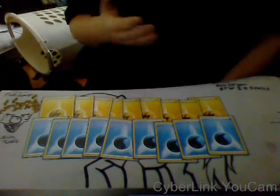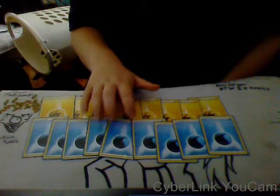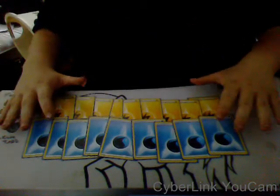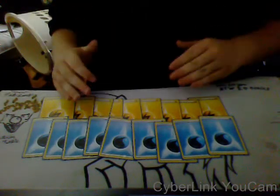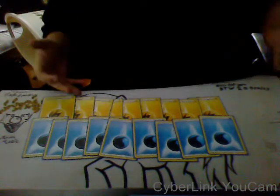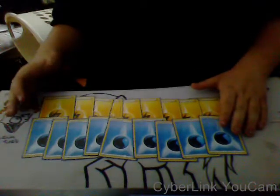My energy base is 9 Water energy and 9 Electric. That is just the basic energy that came with it — that's how much the deck had at the time. I haven't changed it because it's been consistent, and I like consistent decks. That's how you win games. It's a little much compared to normal pro decks, but that's because I am running Keldio.